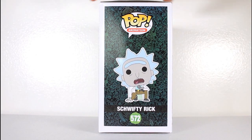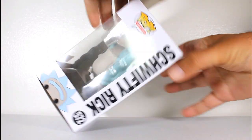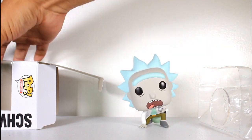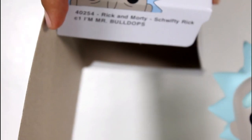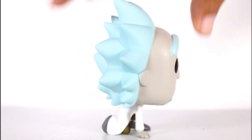Hey, this is John Carlos, and I'm here with a look at the Hot Topic Exclusive Funko Pop of Schwifty Rick. One fun thing is the inside bottom flap here does say 'I'm Mr. Bulldops.' What a mother-flippin' fun pop.